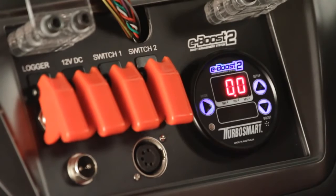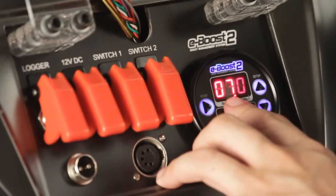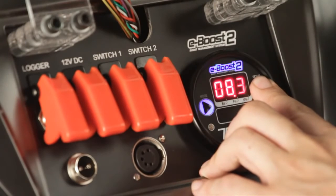The first thing we'll set is the overboost shutdown. The overboost shutdown is the boost pressure at which, if the eBoost 2 detects it, it will change the boost pressure back down to what the wastegate force is. To enter the overboost shutdown menu, press the mode and up key at the same time. From factory it's set at 7 psi. Because our target is 18 psi, we normally like to set the overboost shutdown approximately 3 psi above our target — in this case 21 psi. Enter the menu by pressing mode and press the up key until you reach 21 psi.